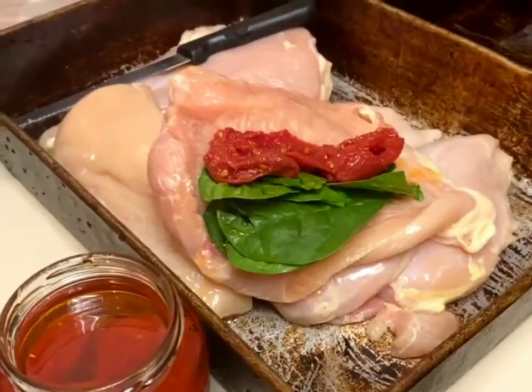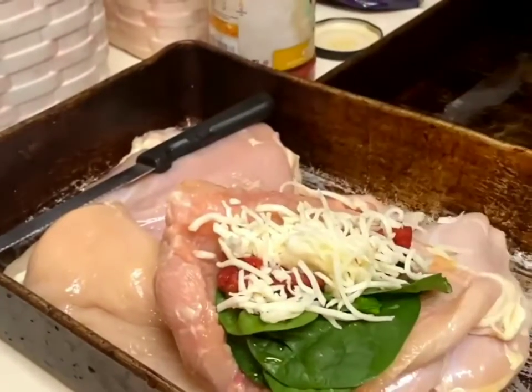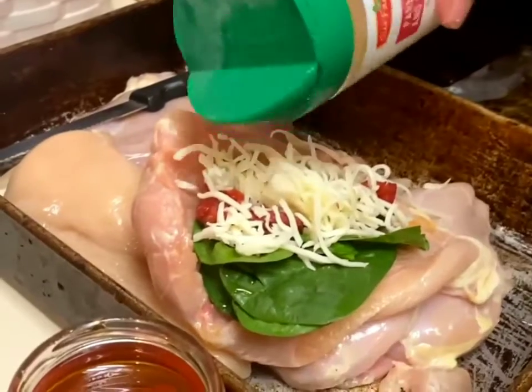And then of course some cheese — I love cheese, I'll put some in there. I'm going to go ahead and add some grated Parmesan Romano just to give it a little more Italian flavor.